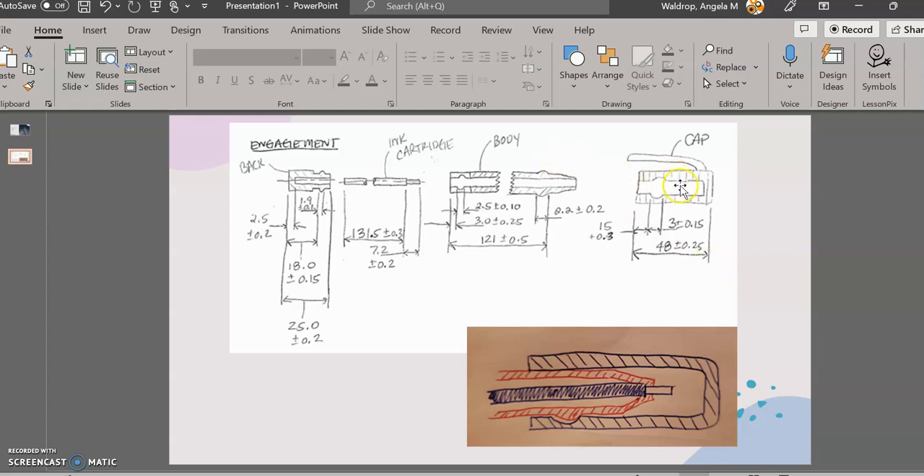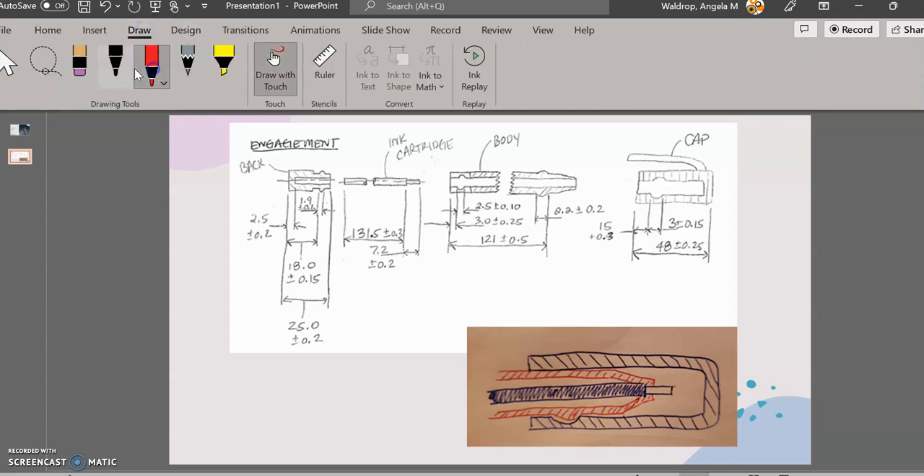So I took a basic pen and took it apart. There were four pieces: a cap, a body, an ink cartridge, and the back. If you take a look, I have some little grooves in the cap, and there's a bump on the body where it sits. You can see that in the picture right there in the front — that is where it's going to engage. And also, if you look at the back, there's a little bump that's going to fit into the body.